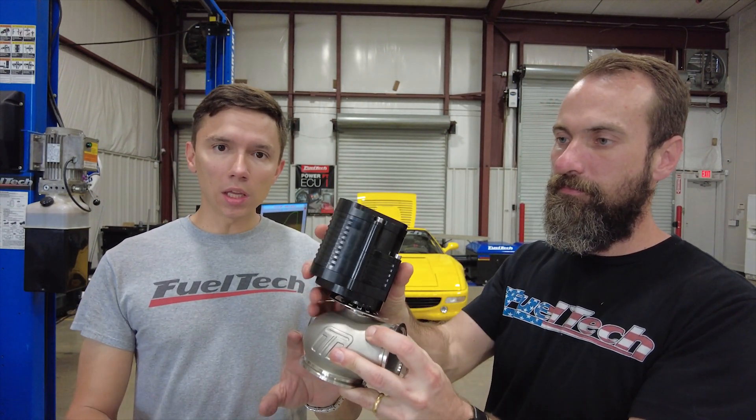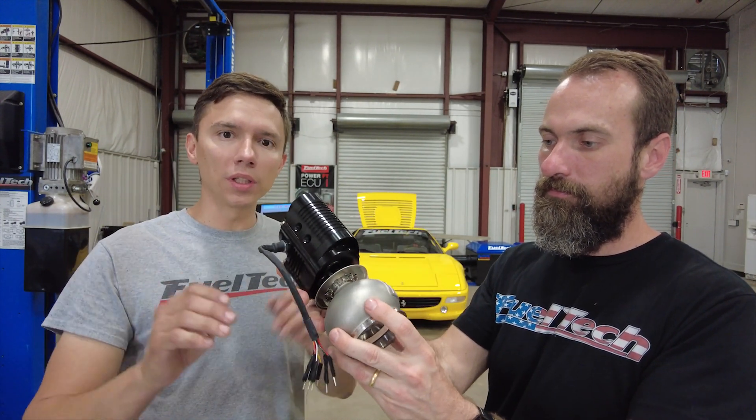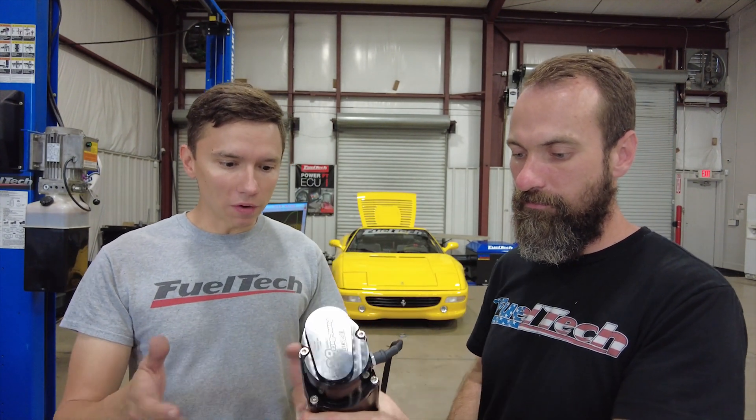The electronic wastegate is not much different from a regular wastegate. The bottom part is exactly the same — there's no change. If you have a TurboSmart gate, you can do a pretty straightforward swap: remove the mechanical pneumatic-style one and put this one in. The head is just a little bit taller, and all the controllers are inside this unit. No more CO2 lines, no more reference lines. Let's show it on a real car.